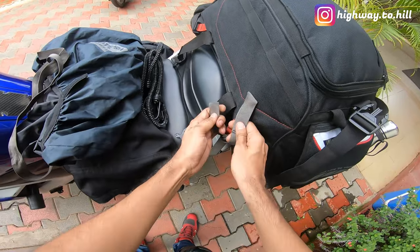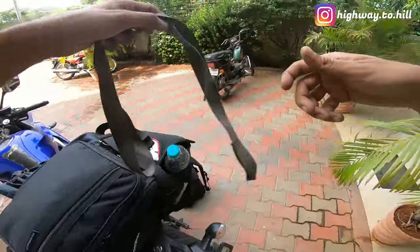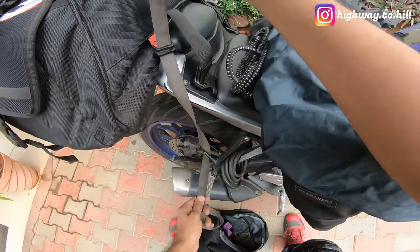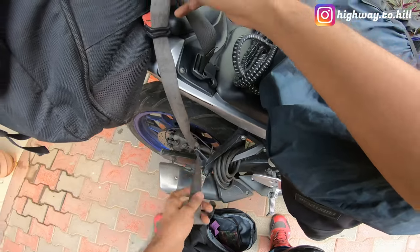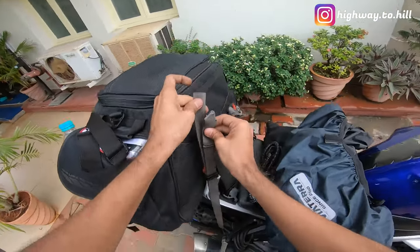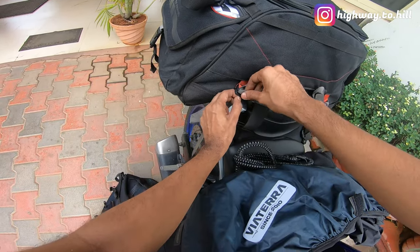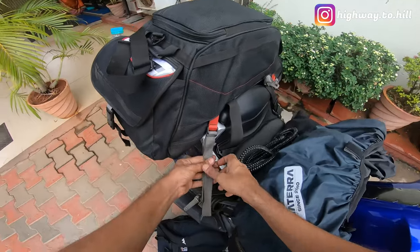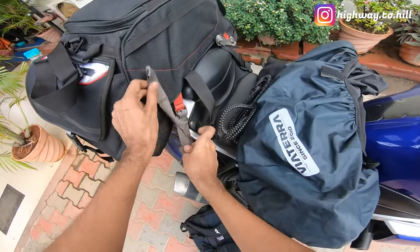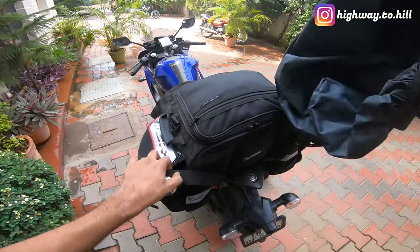Just put this extra knot over here. That is done. D-ring this as well. Three minutes — easy, that's done.